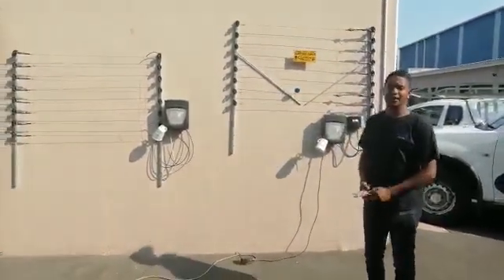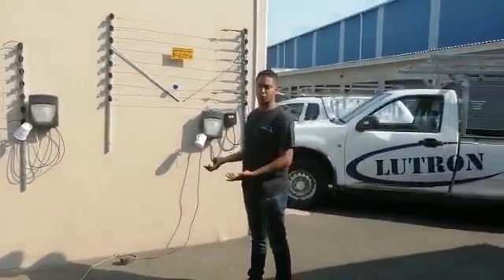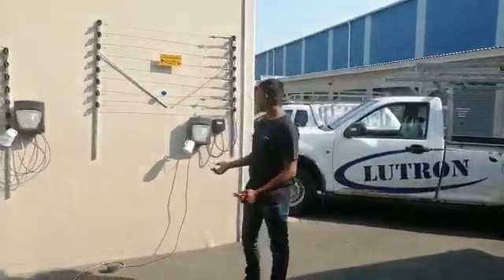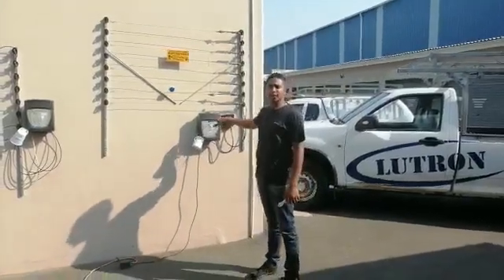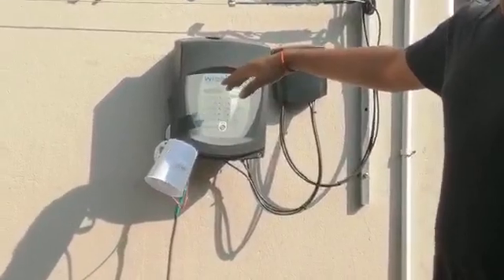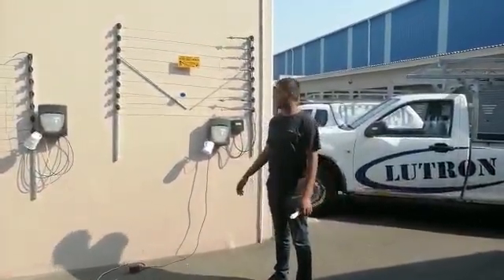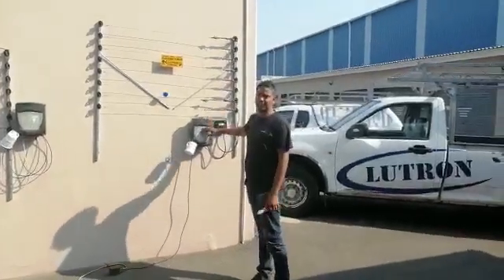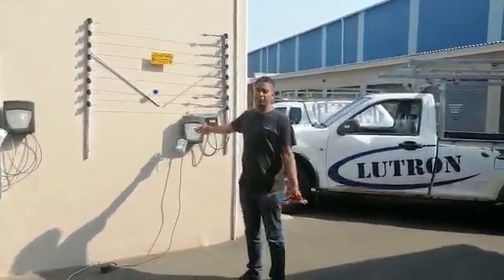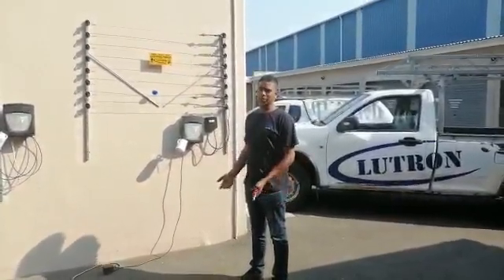So if you have an electric fence at home or are thinking about putting one up, these are the things you should look for. Number one is your energizer and the size of energizer used for your property. If you have a 100-meter boundary property wall, you'd use a standard energizer. If you have a bigger fence like a 600-meter property, you then go for a bigger energizer which is an M18.